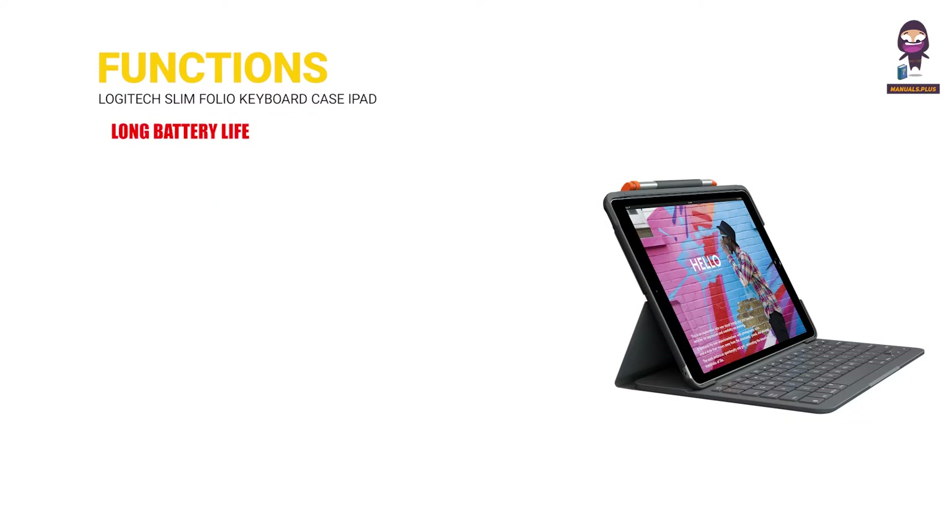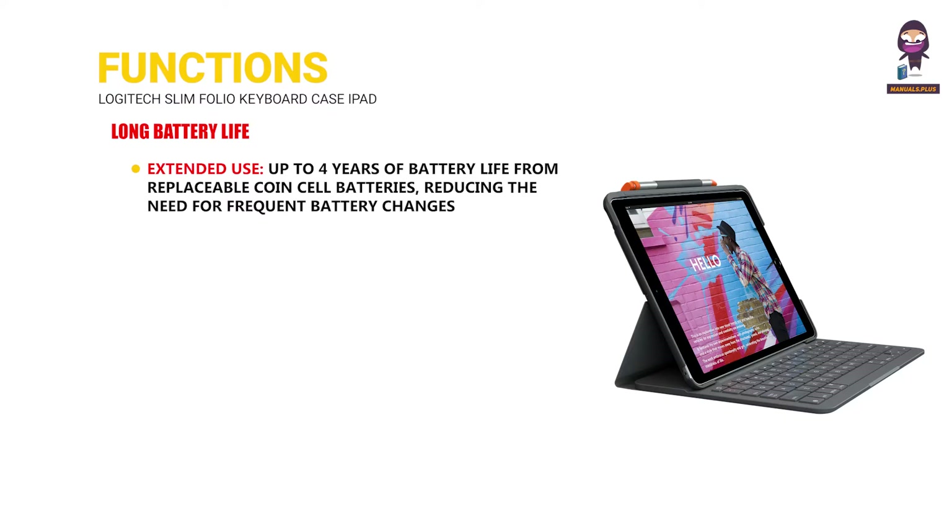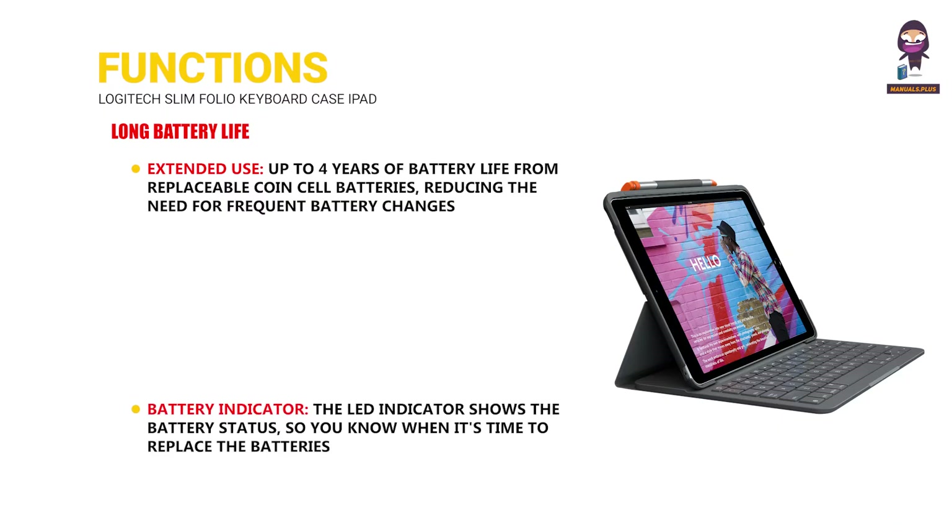Long battery life. Extended use: up to four years of battery life from replaceable coin cell batteries, reducing the need for frequent battery changes. Battery indicator: the LED indicator shows the battery status so you know when it's time to replace the batteries.